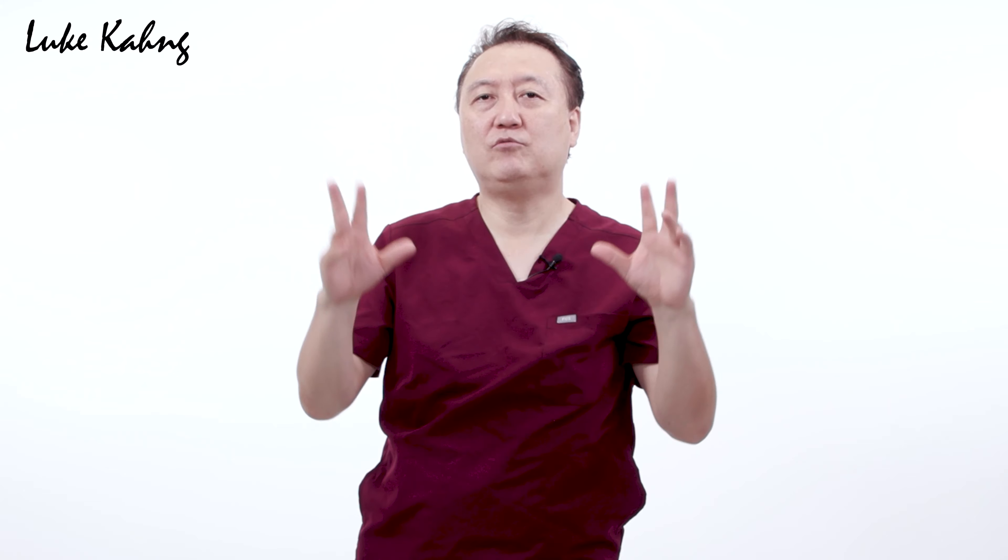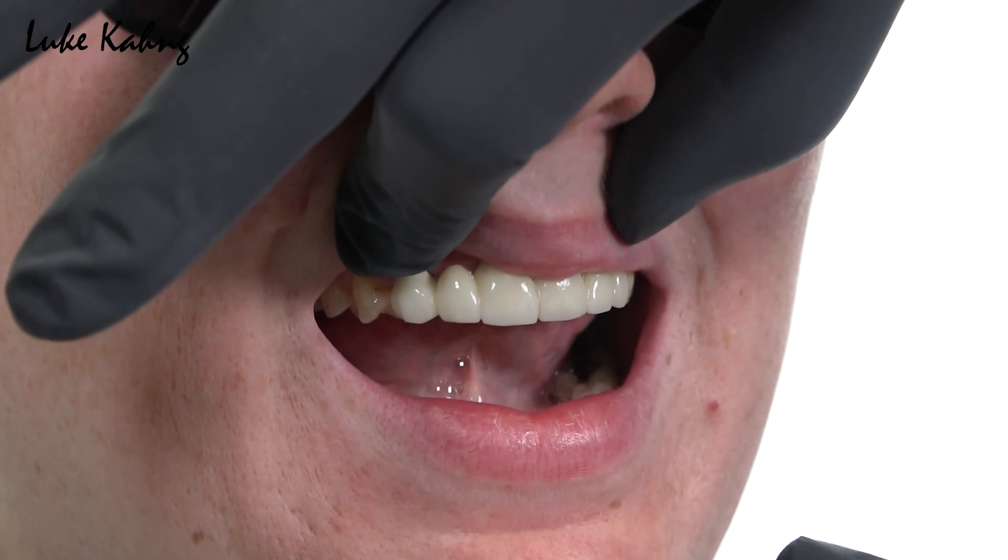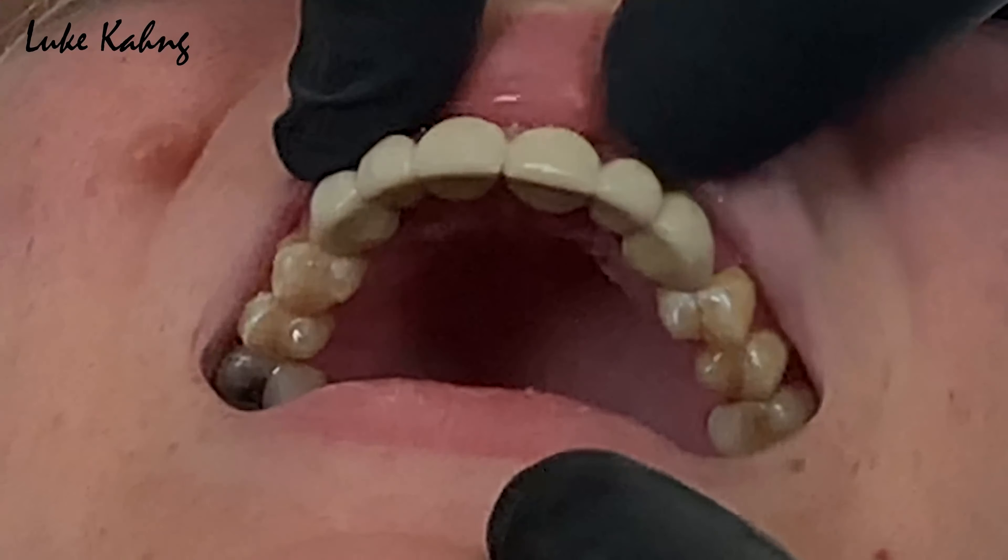Aesthetics matter too, of course — looking nice so people don't notice — but the functional purpose is primary. As a lab technician, I don't want tooth eruption because it creates a lack of room for upper restorations. Any movement can cause cracking or problems. People easily say 'do monolithic zirconia,' but that's not always the right option.